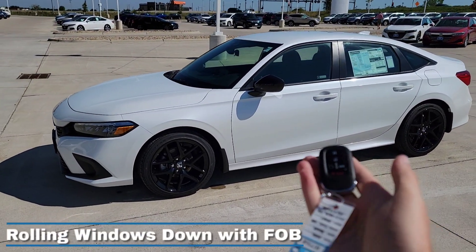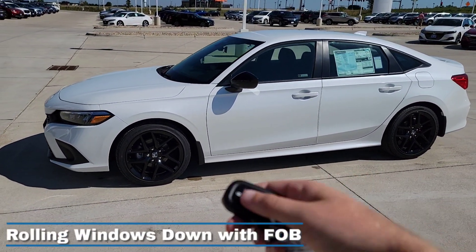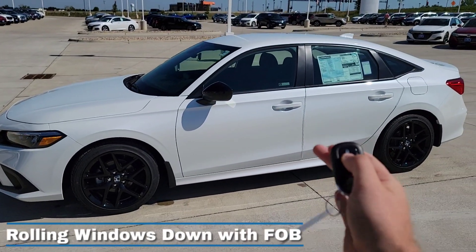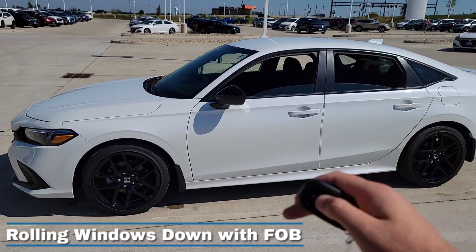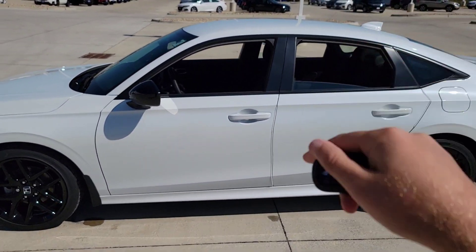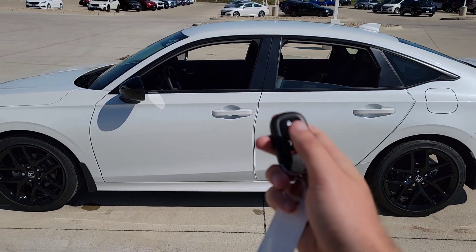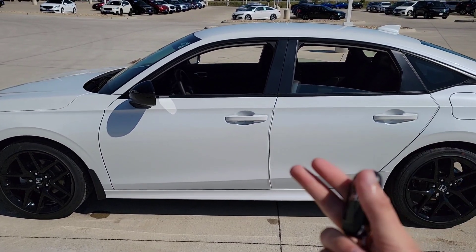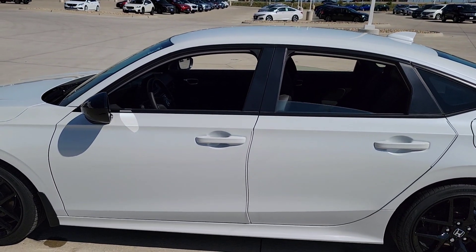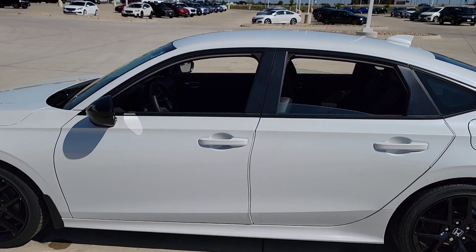Most of you already know about the cool key fob trick to roll down the windows — all you have to do is hit the unlock button twice and hold it down for the third time, and you see the windows come down. Now, what if I told you that you can shut this feature off, so there are no accidents from hitting that button a few times while just trying to unlock the doors — leaving a cracked window you forget about with weather coming around the corner? Let me show you how to deactivate that right now.